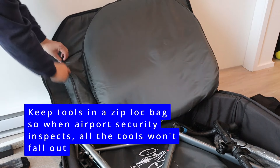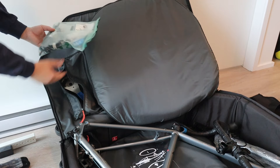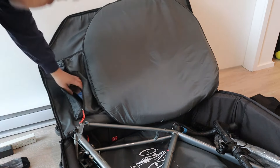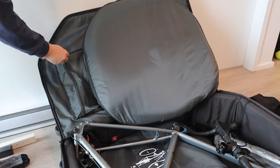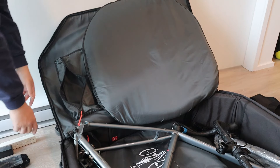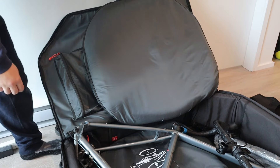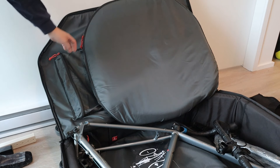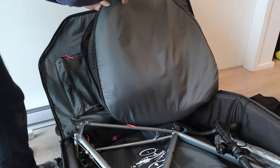The tool compartment is where you can store all your tools. I recommend keeping them in a ziploc bag so if it gets inspected at the airport the tools don't fall out. There's only one zipper on this compartment, so the ziploc bag is important — otherwise opening it could cause everything to spill out.